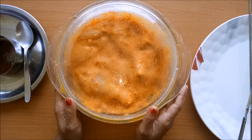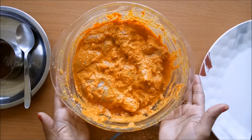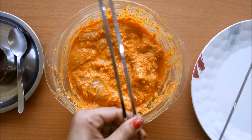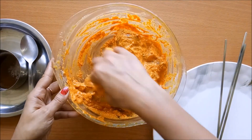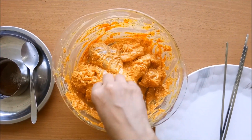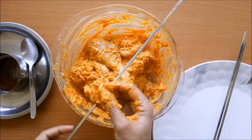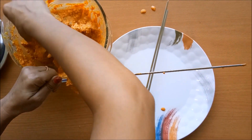Now the chicken is ready after 1-2 hours of marination. These are our sticks — we have to skewer and roast the chicken. We will put the chicken pieces onto the sticks.